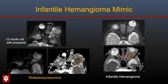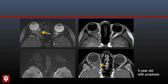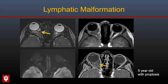One important mimic of infantile hemangioma is rhabdomyosarcoma, which can also occur in and around the orbit. These may be slightly more heterogeneous on T2-weighted imaging and characteristically are dark on ADC maps because they are small round blue cell hypercellular tumors. Here is another vascular abnormality in the orbit — a five-year-old with proptosis showing a lobulated intraconal lesion with fluid-fluid levels, no diffusion restriction, and minimal marginal enhancement, very characteristic of a low-flow vascular malformation such as lymphatic malformation.